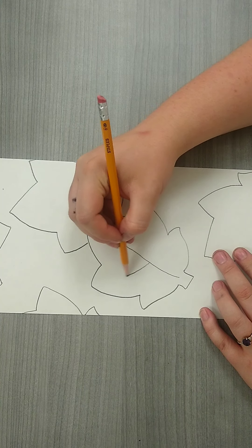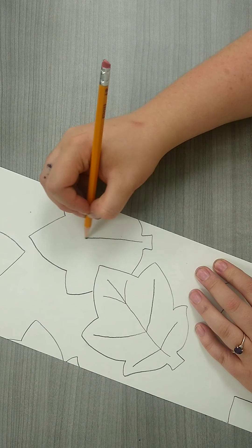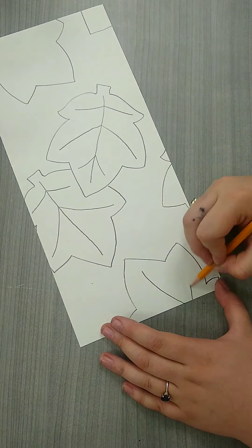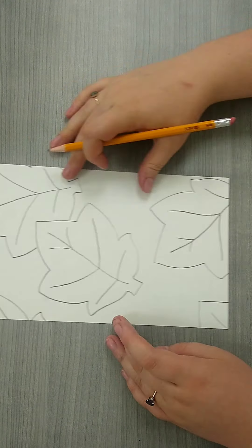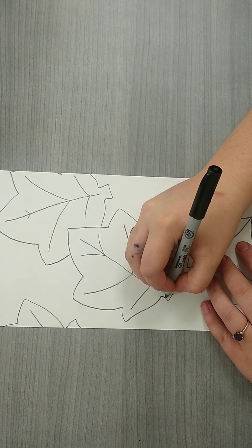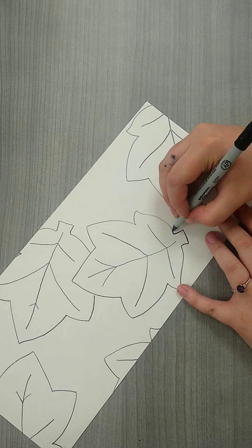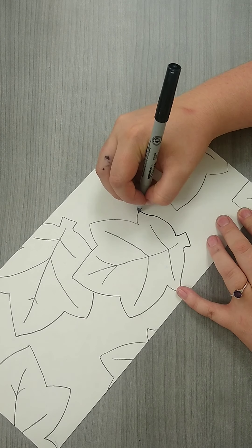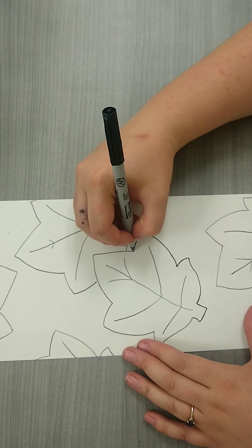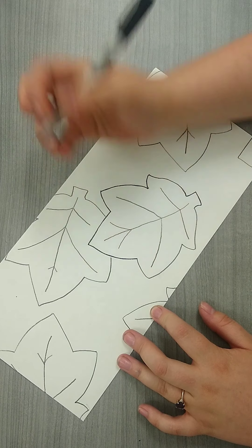Once you're done tracing your leaves, take your pencil and add some leaf veins. You can see all of the beautiful detail in the leaves, so go ahead and draw some veins — maybe give them an interesting pattern. Now we're going to use a very fine point Sharpie and go over all of our lines. This is so when we use our oil pastels on the leaves we don't lose any of this great detail. Go really slow, do a great job, and rotate the paper to make sure you can really see where your pen is going.